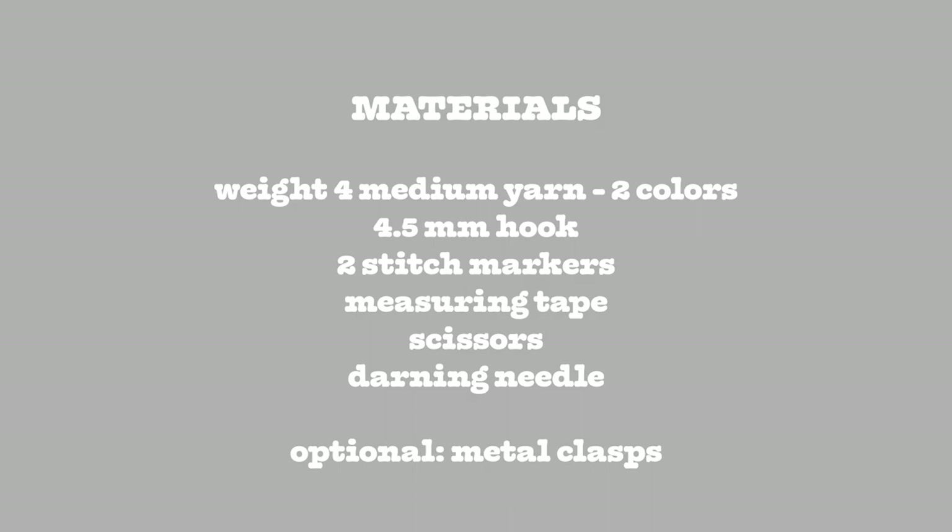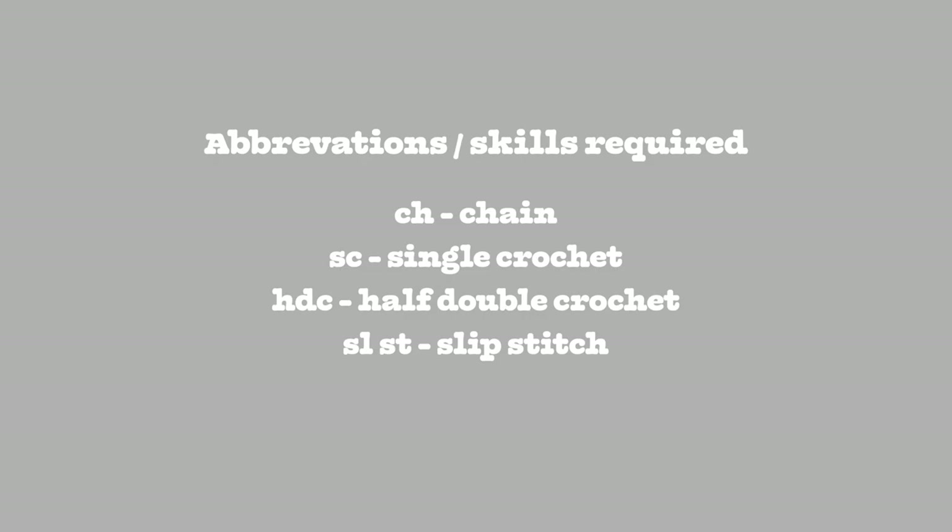Hey everyone! Long time no see! Here are the materials for today's tutorial. Feel free to pause if needed. Here are the skills that you will need. They're very basic, but I will not be going in depth in this tutorial. Now let's get started!